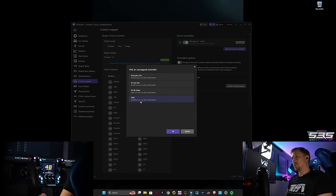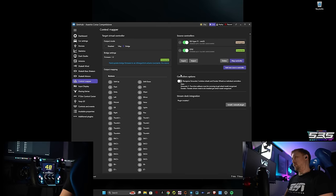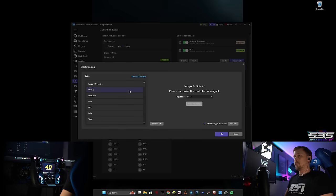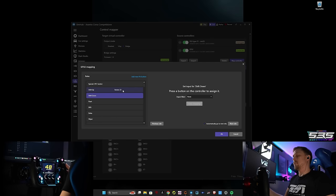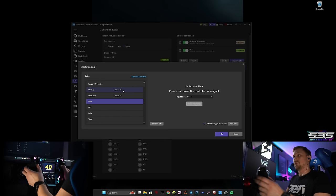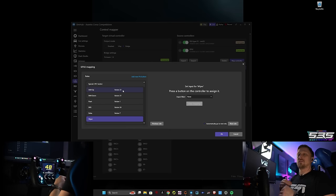Basically go to 'Add New Source Controller' — this is the Cube Controls GTX2, so we'll select this one and press OK. Then go to 'Map Controller' and here you get tons of options: basic stuff like shift up — click it, use the button you want to use for shift up — then shift down, flash, DRS, delta, whatever. You get the idea.